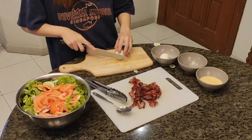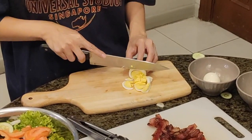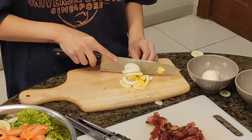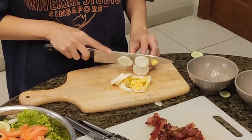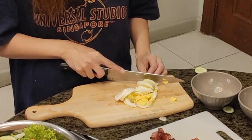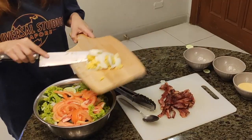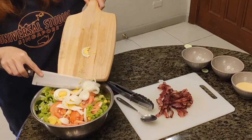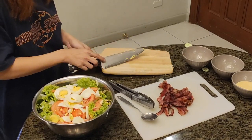Now, the egg. Some say that if you eat the egg yolk, you'll gain weight. But did you know that egg yolk is full of good cholesterol? And the egg white is full of protein that builds your muscles. Actually, the healthiest way to eat an egg is hard-boiled, because there's no oil involved, unlike sunny side up or scrambled.